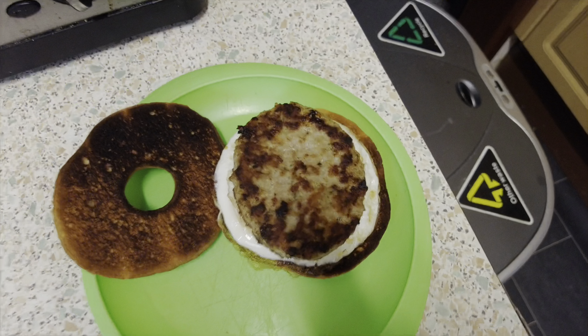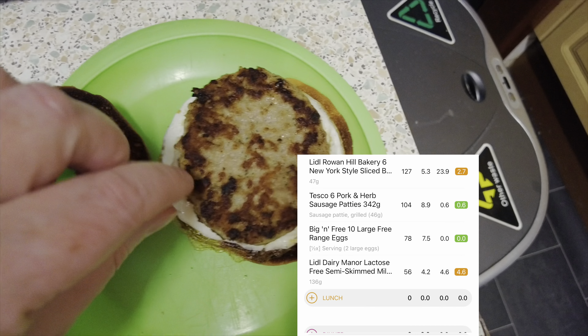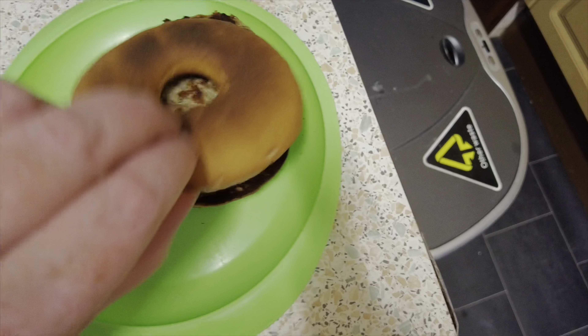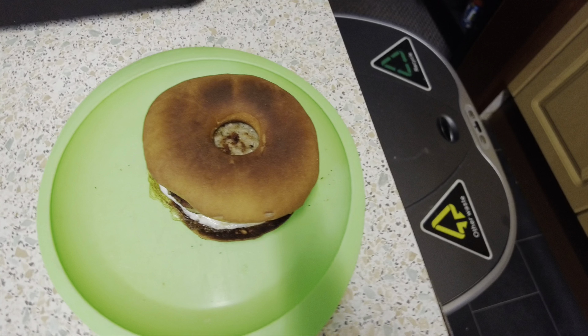My coffee is done, I'm going to drink it and I will see you a little bit later. Right, and here's my breakfast. I did burn the bagel a bit but that's fine, it's just hard. I've got a sausage patty with a fried egg - that's what I fancied. And the calories will be on the screen.